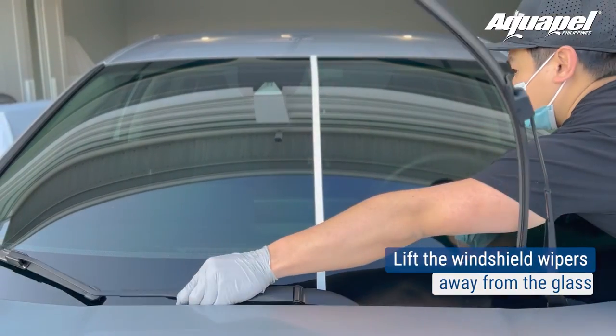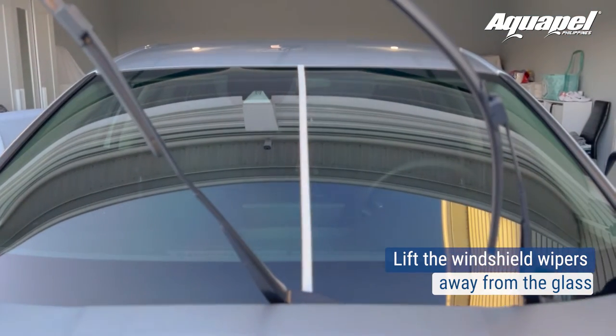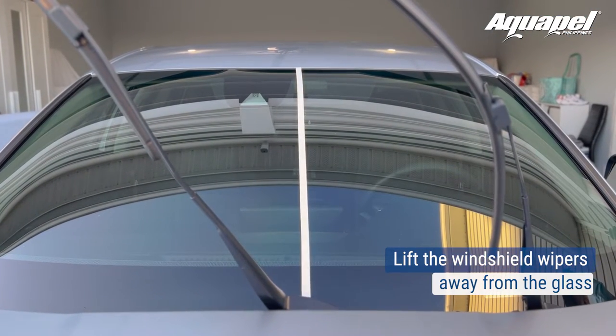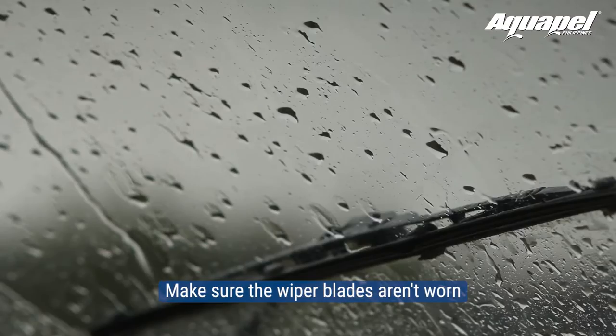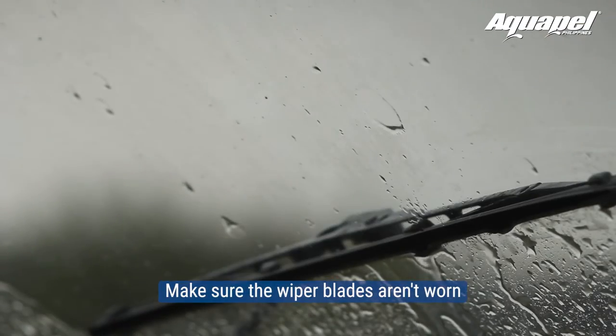Lift the windshield wipers away from the glass. Lifting the wipers will allow you to clean the entire windshield without missing the areas under the wipers. Make sure the wiper blades aren't worn, because that affects how efficiently they wipe raindrops away.